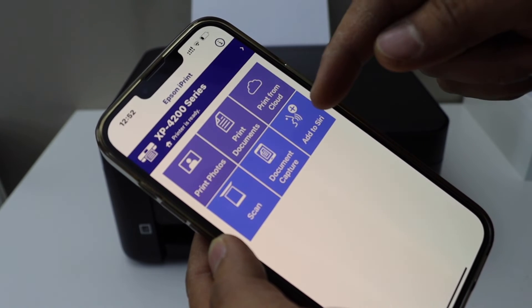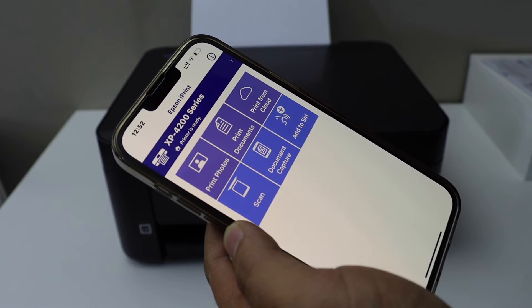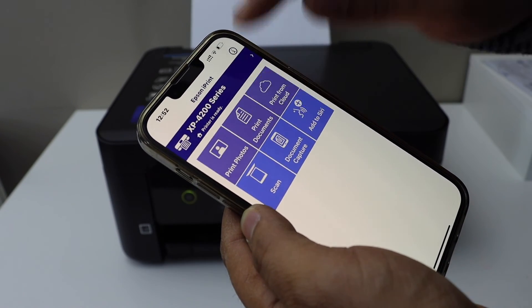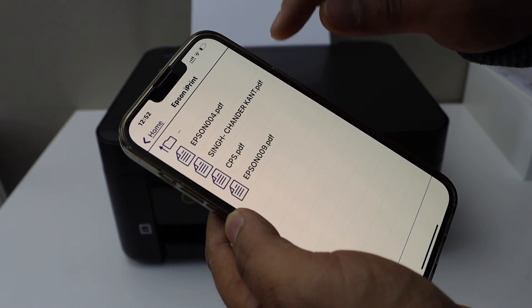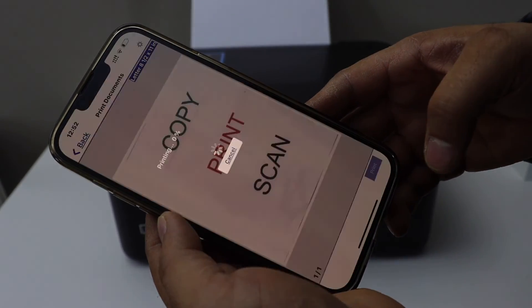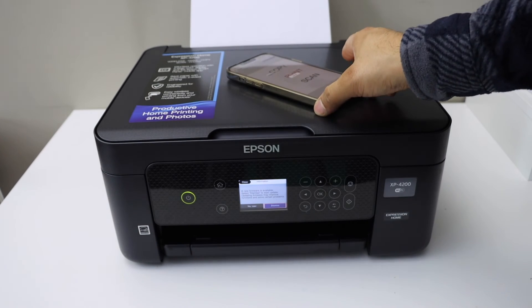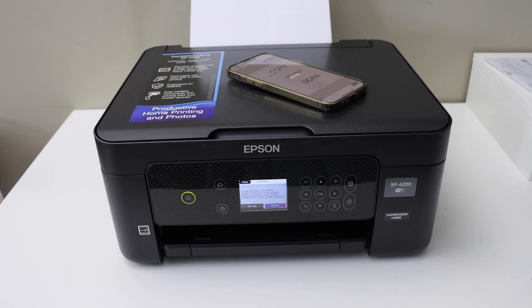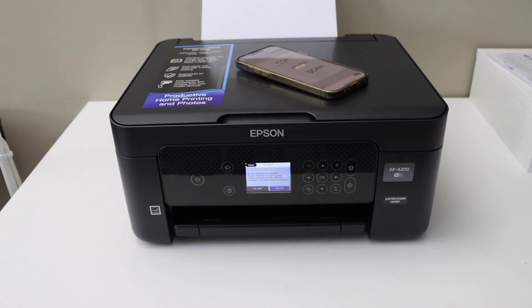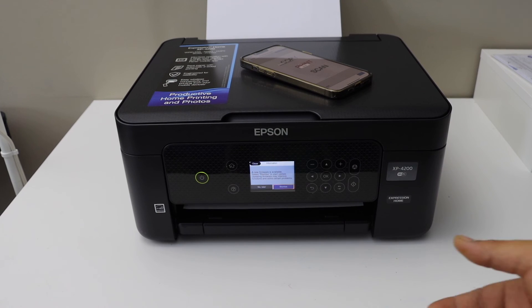Our printer is ready and we can start using it for printing and scanning. For example, to print a document, select any document you have and click the print button. It's very easy to set up this printer — it just takes some time to complete the full setup, and then we're ready for wireless printing and scanning.